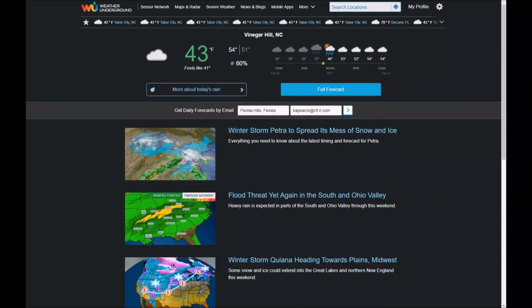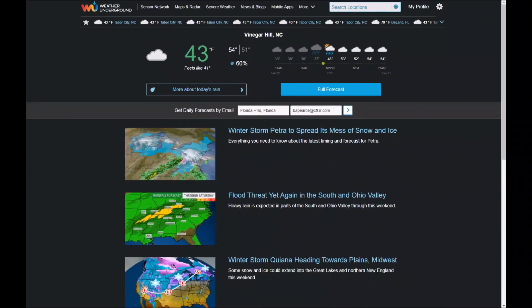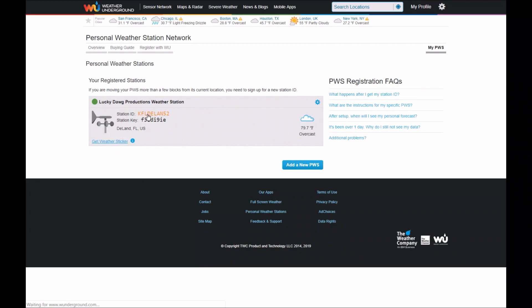Now I wanted to show you the Weather Underground website. You can search all kinds of different weather stations from all over the world. Once you set up an account and log in, just go up to My Profile and then My Weather Stations. This here is my personal weather station — if I click on it, it will take me over and show you what my weather station is doing.